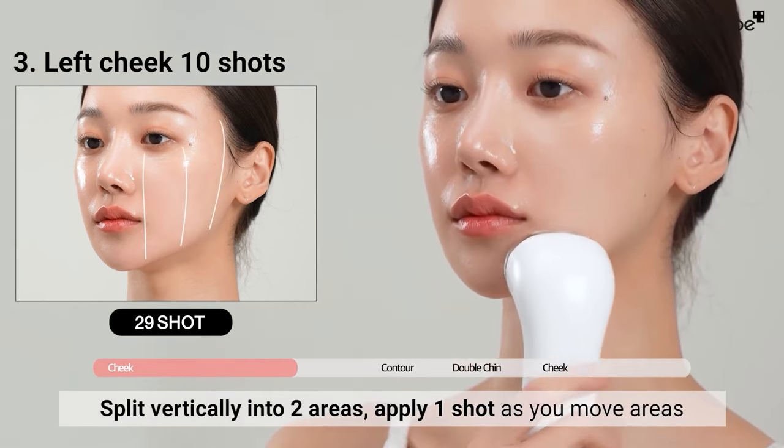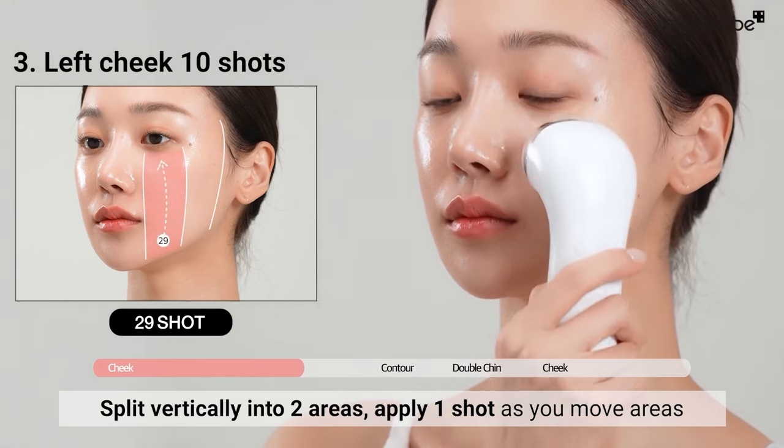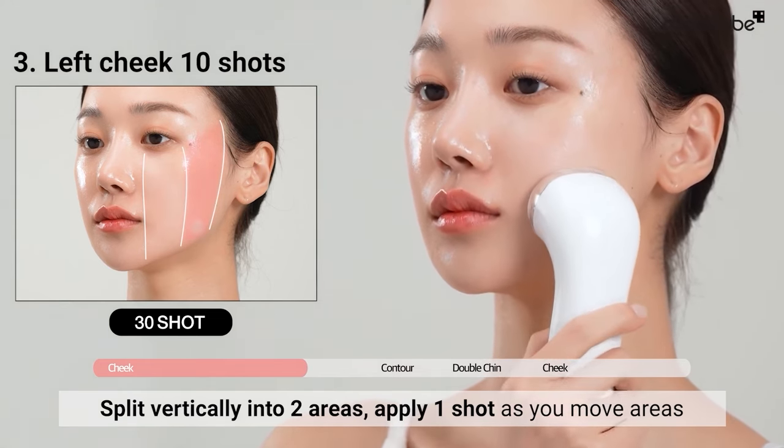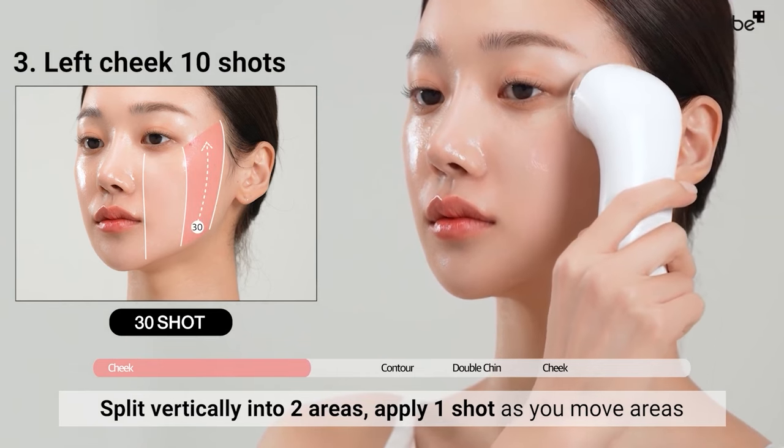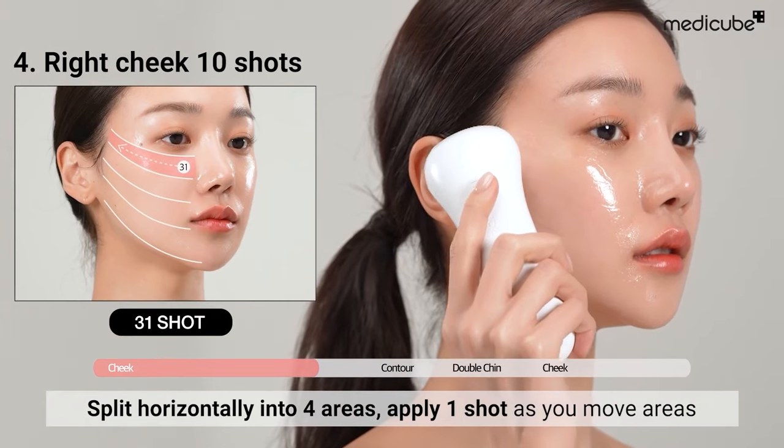Next, vertically split into two areas and apply one shot using the same motion. Repeat this process on the opposite side.